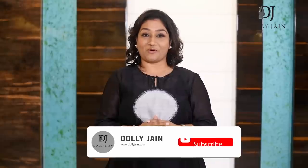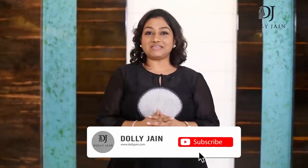Hi friends, Dolly here. Whether you're a Game of Thrones fan or not, the winter is here. So it's time to get up and start dressing accordingly. This time I'm going to show you how to wear a saree with a jacket.